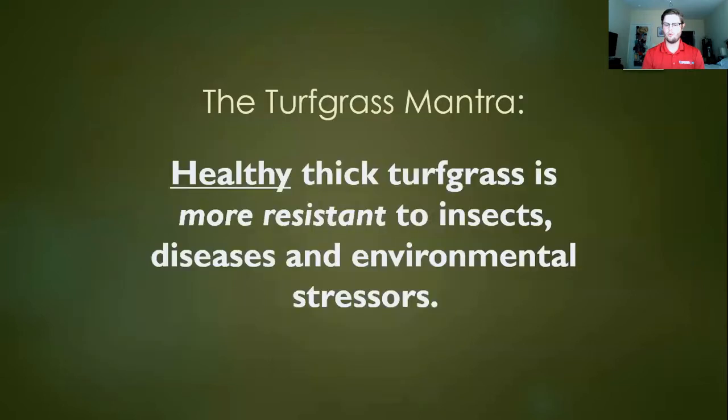Before we get into too much depth, I want to present the turfgrass mantra: healthy, thick turfgrass is going to be more resistant — and I want to stress more resistant, not immune — to insects, diseases, and environmental stressors. A lot of the concepts I'll cover feed back into this idea that if you maintain a healthy, thick stand of turf, you're going to have to deal with a lot less issues and a lot less rescue operations.